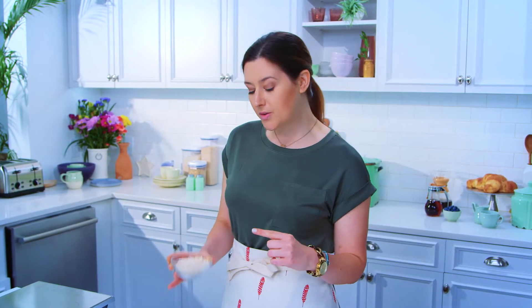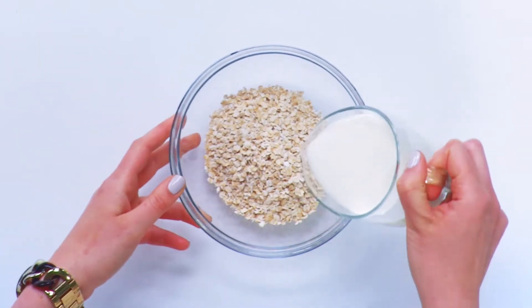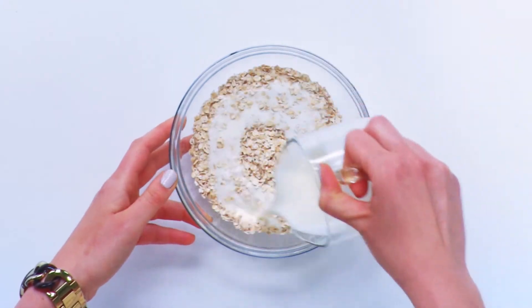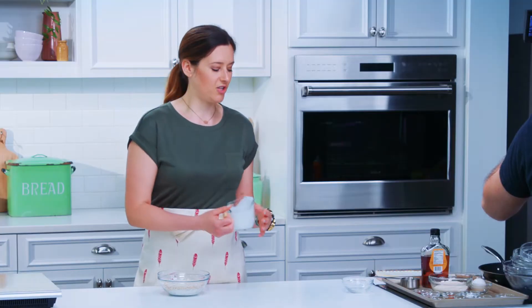The first step in this recipe is going to be soaking some quick cooking oats. We've got one cup of buttermilk. The buttermilk is gonna help them soften and create this creamy interior texture in our pancakes. We're gonna let these guys sit for about 15 minutes, and then next we're gonna get started on the dry ingredients.